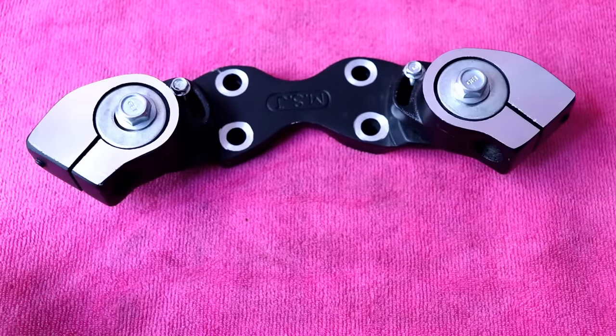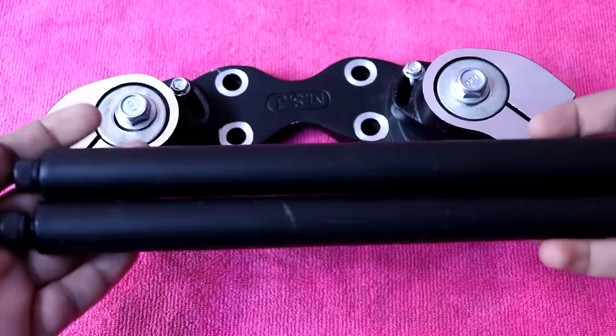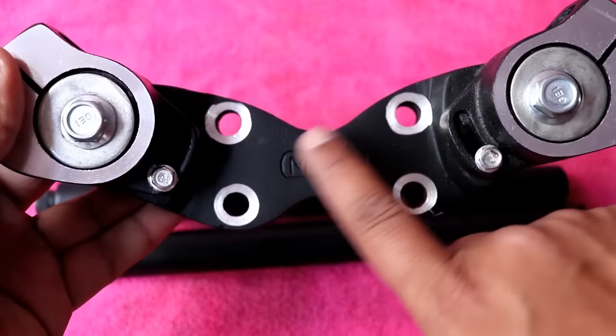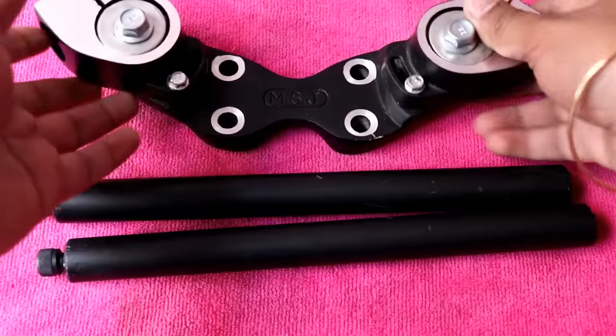The handle comes in three pieces. One is the main piece, and the second comes with a pipe. You need to place it and at the end remove the 10mm bolt.